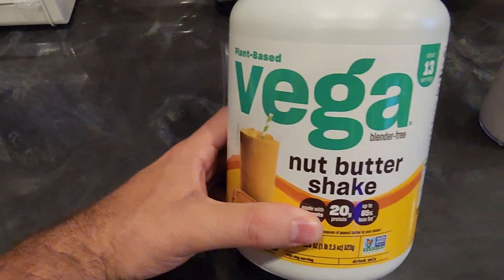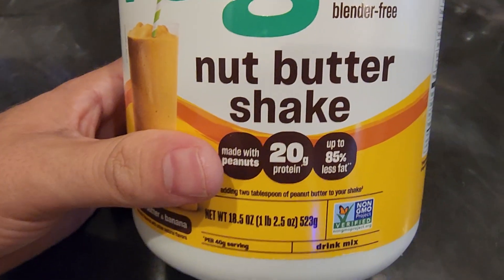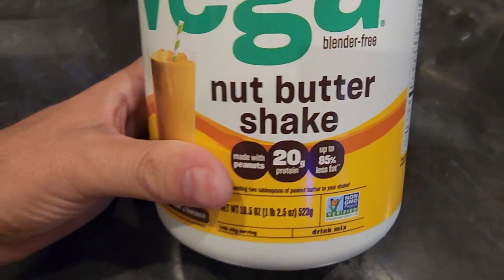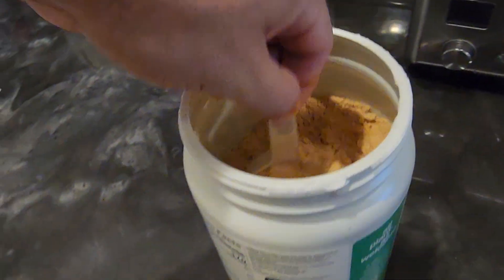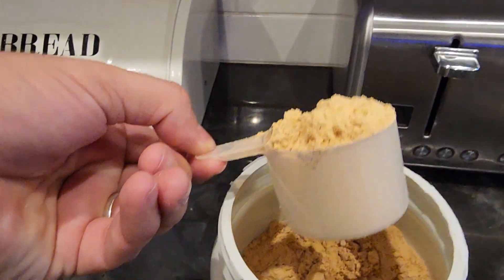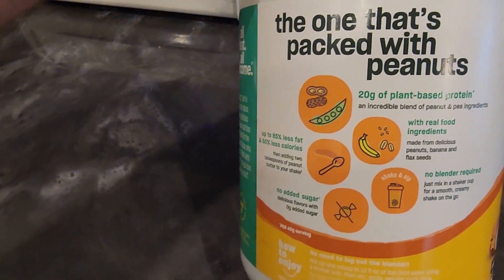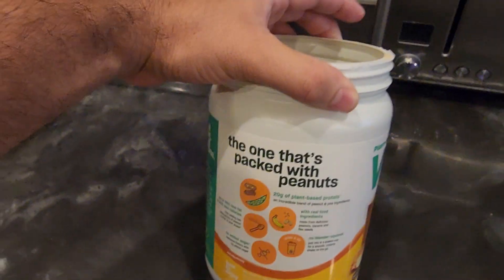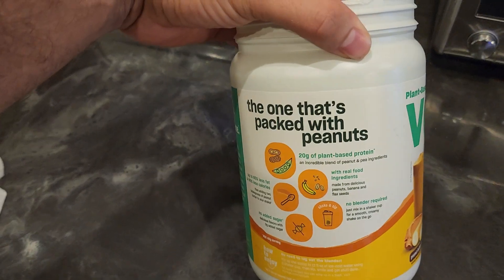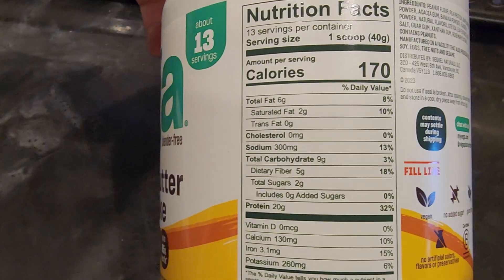This one is plant-based. It's got about 13 servings in this container. You get 20 grams of protein and 85% less fat. The serving size is one scoop — let me show you what that scoop looks like — it's a pretty large scoop. You've got your 20 grams of plant-based protein made with peanuts, banana, and flaxseed. What's nice about this one is you don't actually need a blender; you can just mix it right in a shaker cup. No added sugar as well.